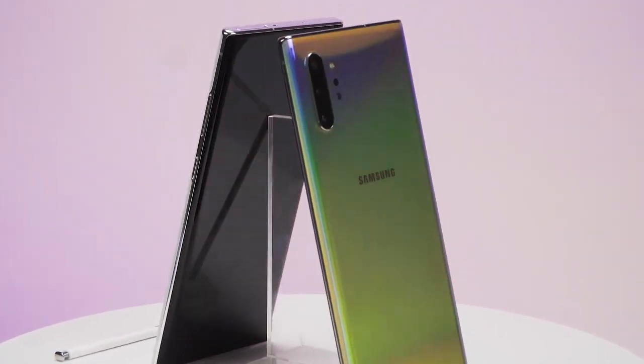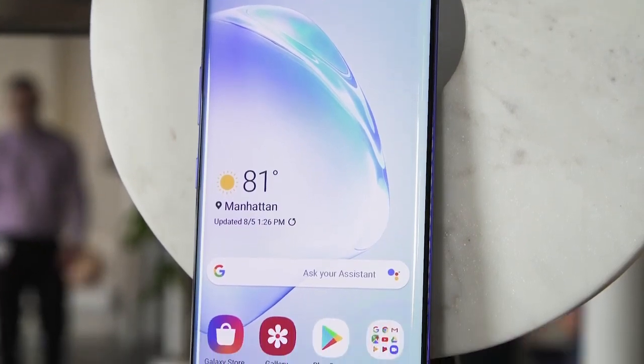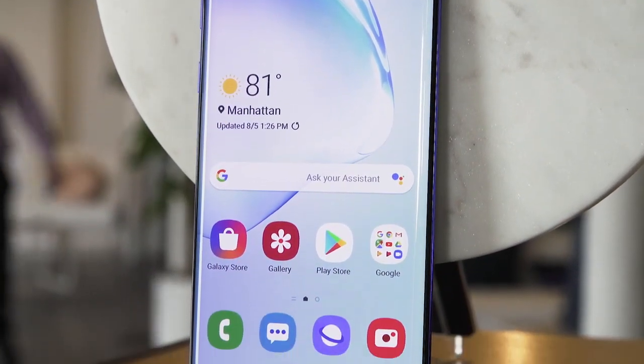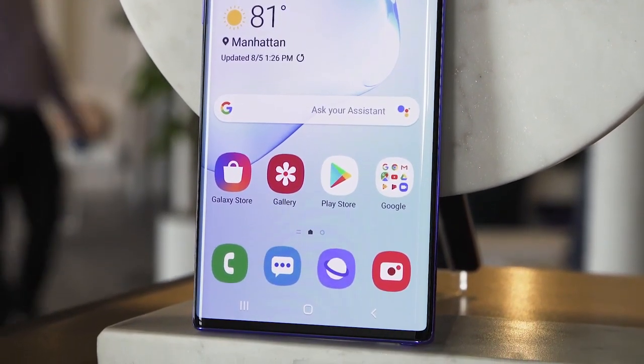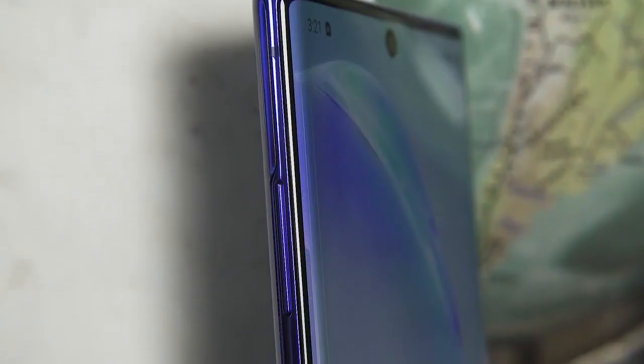After spending some time with both of these phones, I'm honestly a little torn. I can't help but be drawn to the absurd power and the big screen of the Note 10 Plus, and I know I probably sound repetitive, but the smaller Note 10's design feels so good.